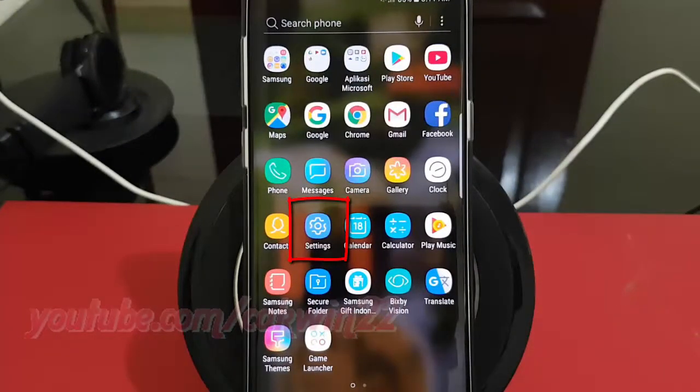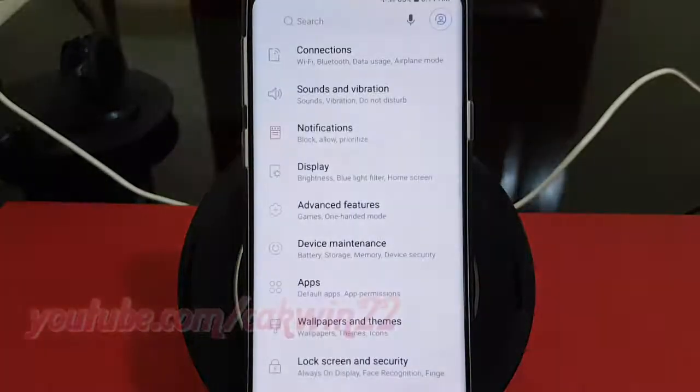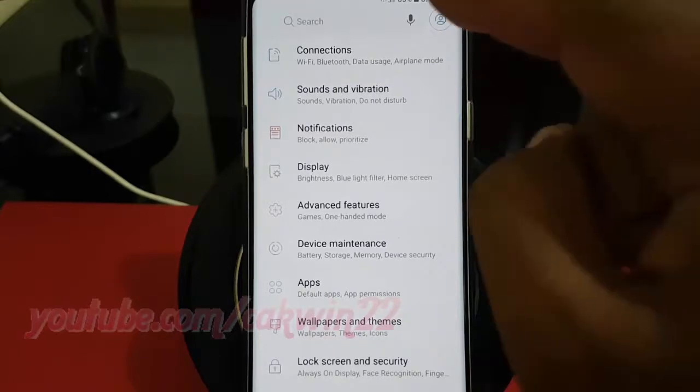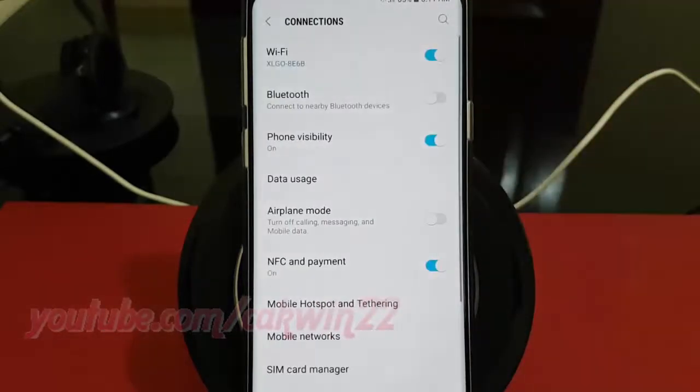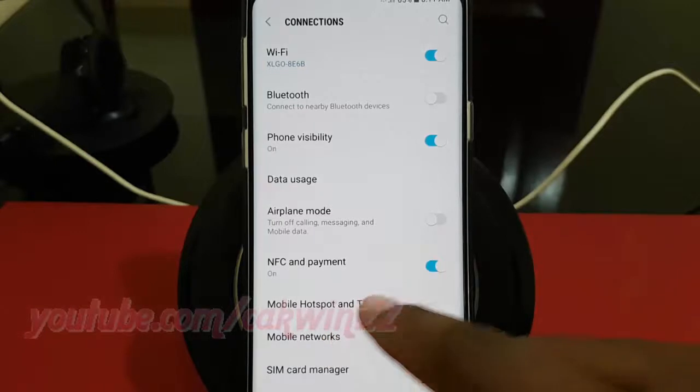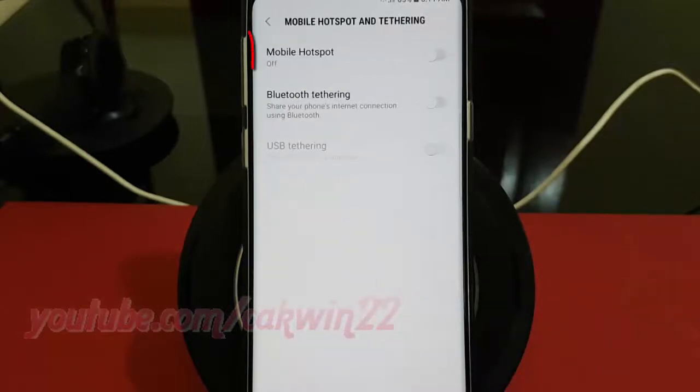Tap Settings. Tap Connections. Tap Mobile Hotspot and Tethering. Tap Mobile Hotspot.